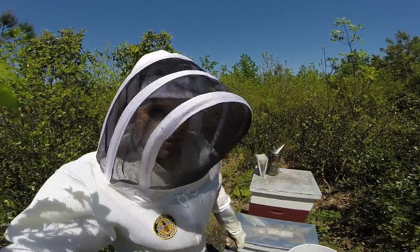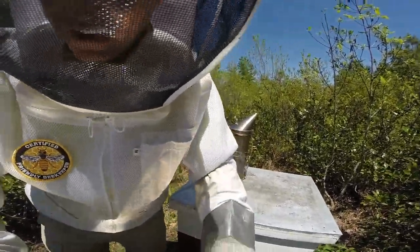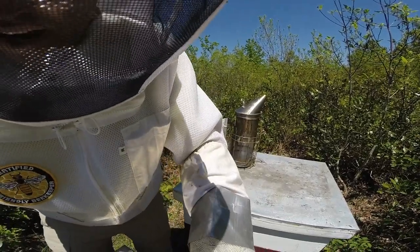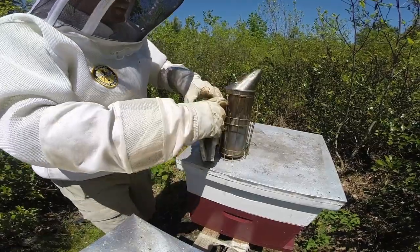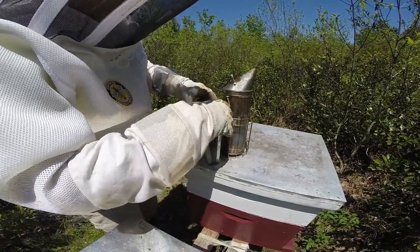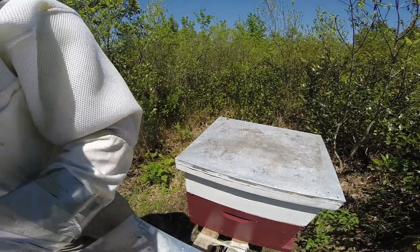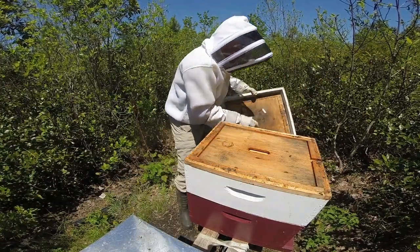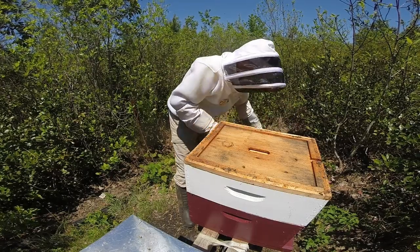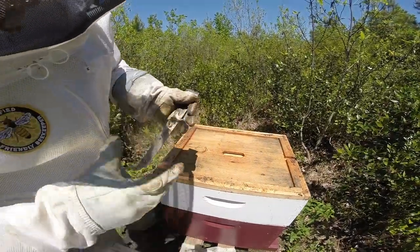This is going to be a routine inspection of hive number one. For this time of year, in addition to just peeking into the honey super out of curiosity, the primary goal is checking for swarm cells — just to possibly prevent any kind of swarming. If you do find queen cells, supersedure cells, or swarm cells, it really comes down to determining whether or not the colony has already swarmed, and if they haven't, there are a few steps to take to prevent them from doing so.